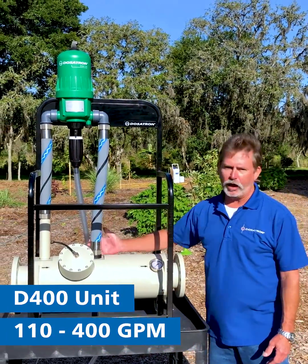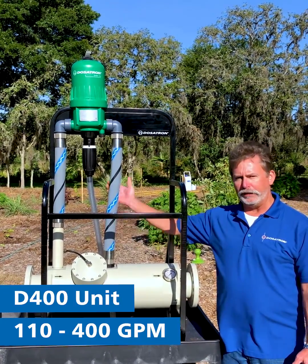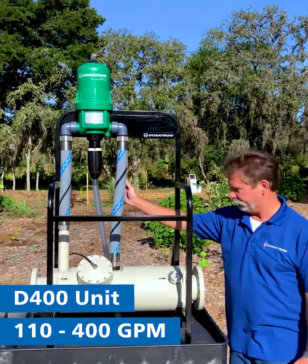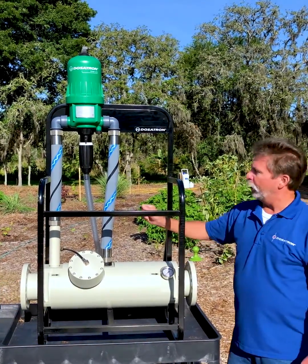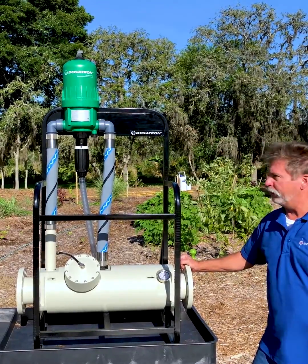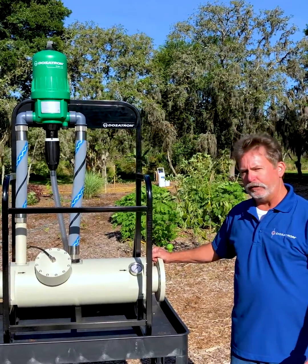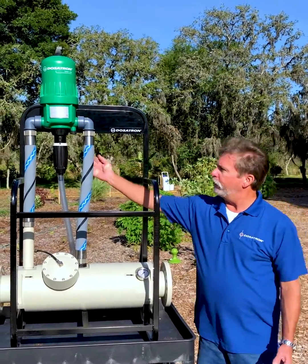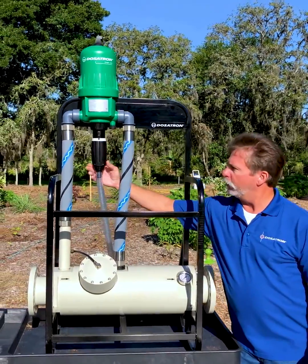It has a diversion technology that runs 10% of the flow through one of our D40 series injectors. It has 4-inch connections. We can handle pressures from 5 psi up to about 110 psi. One of the nicest features about this injector is its ease of adjustability. We have a scale on this injector that's direct proportionate to what it will inject.